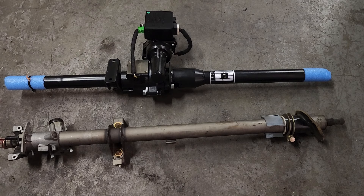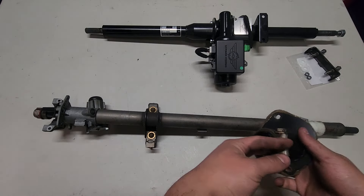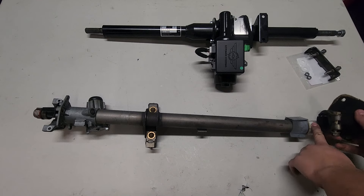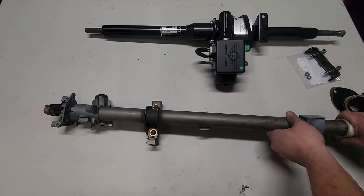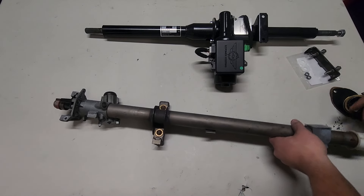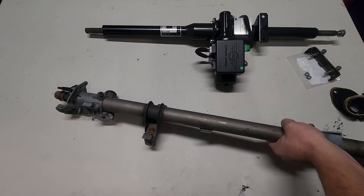So let's go over to the bench and get the OEM one disassembled, and we can go ahead and get the new one back in the car. Super simple — I already got this piece off. This just cups up here, pull it off. You'll end up reusing this. You can still buy this piece new, but they are quite expensive.